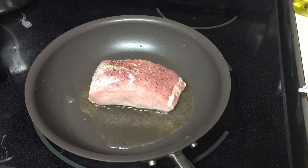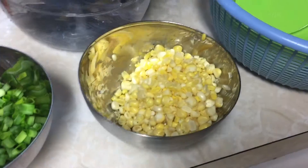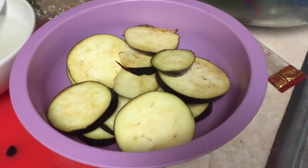Right now our pork is cooking. We've got water boiling. We've got ginger, minced and chopped. We've got our corn. We've got our scallions. And we've got our eggplants.